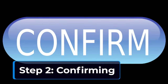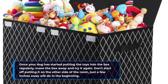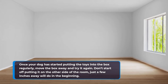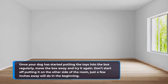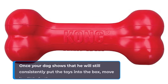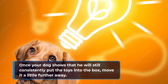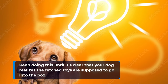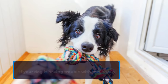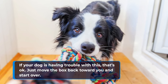Step 2: confirming. Once your dog has started putting the toys into the box regularly, move the box away and try it again. Don't start off putting it on the other side of the room — just a few inches away will do in the beginning. Once your dog shows that he will still consistently put the toys into the box, move it a little further away. Keep doing this until it's clear that your dog realizes the fetched toys are supposed to go into the box. If your dog is having trouble with this, that's okay — just move the box back toward you and start over.